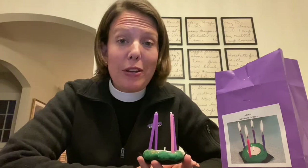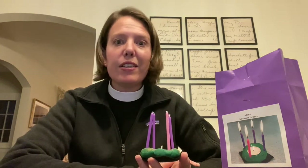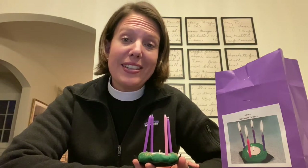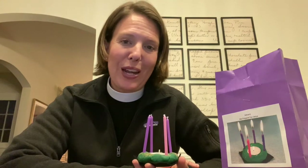Now, I don't know about you, but I'm not always very good at waiting. But we believe that all good things — like maybe that pie that you had for Thanksgiving that takes a lot of preparation and time to bake properly — all good things that take time are worth waiting for.